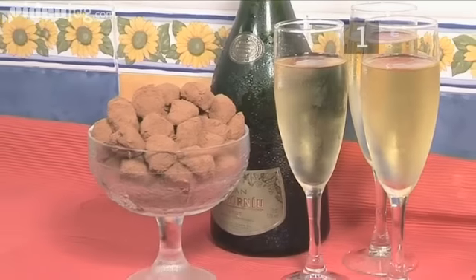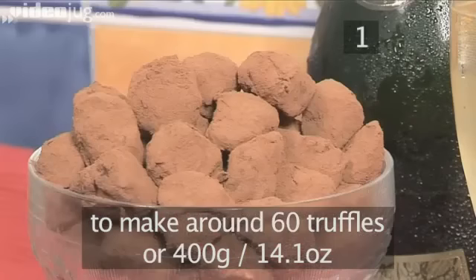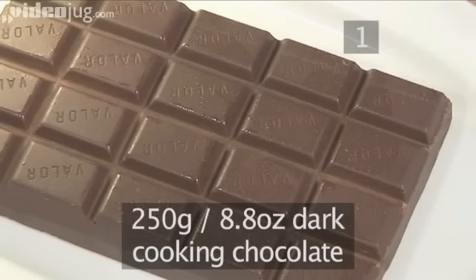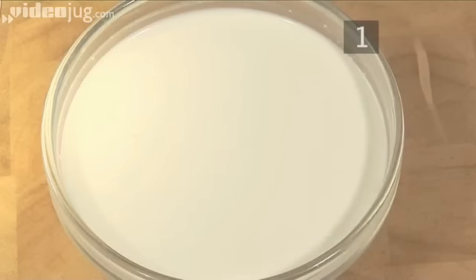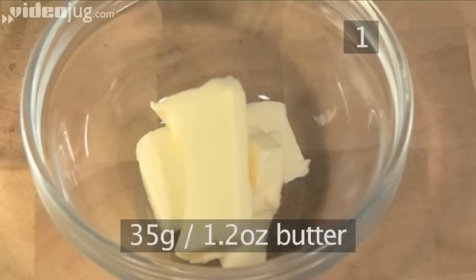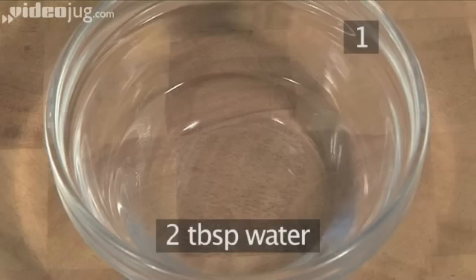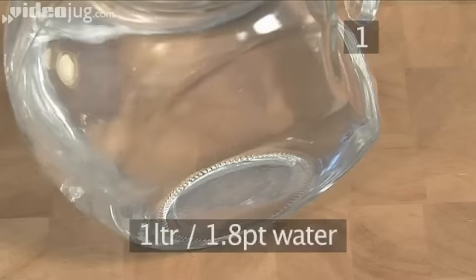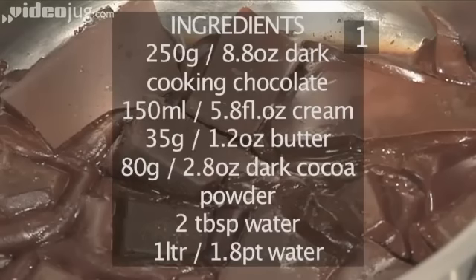Step 1. You will need the following ingredients to make 400 grams or around 60 truffles: 250 grams of dark cooking chocolate, 165 mils of cream, 35 grams of unsalted butter, 80 grams of dark cocoa powder, 2 tablespoons of water, and 1 litre of water. And here's a handy list of the ingredients.